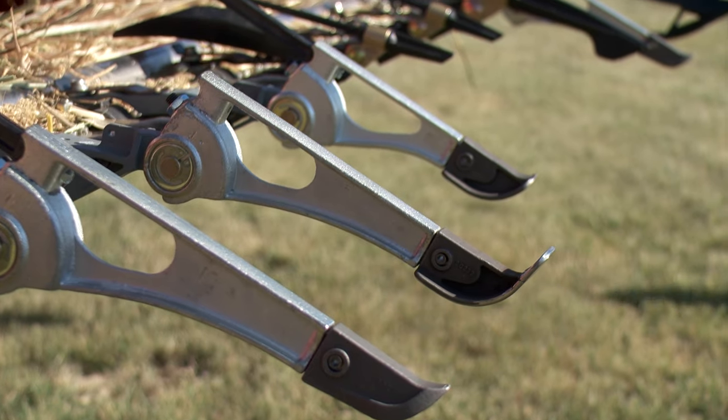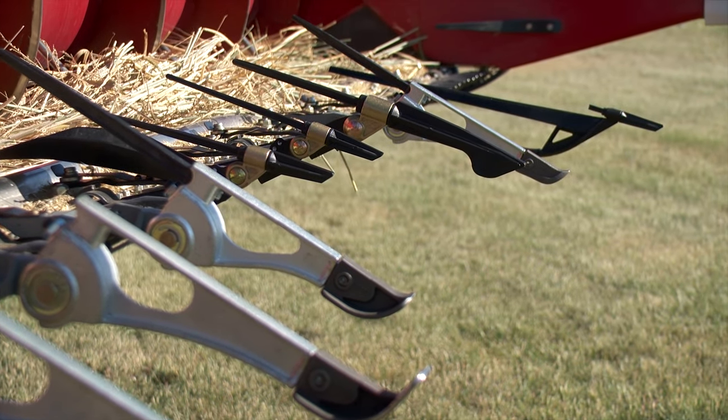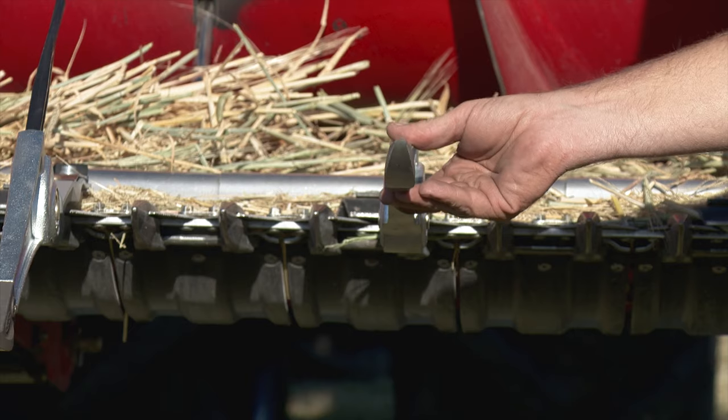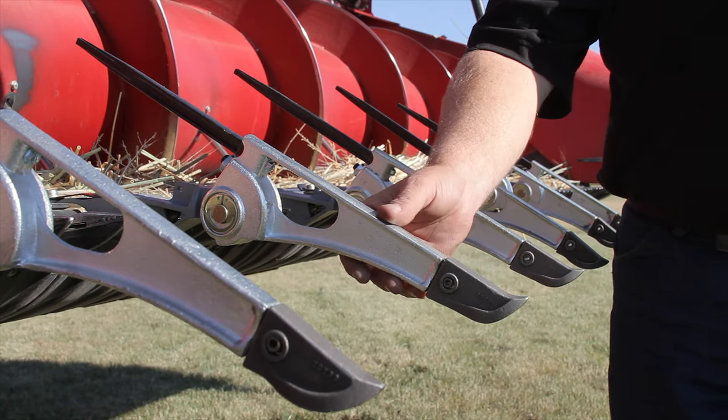FlexiFinger crop lifters are designed to be compatible with any combine or swather. Recommended spacing can range from 4 to 24 inches depending on the situation. At the time of our visit, prices ranged from $55 to $75 per lifter.